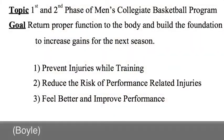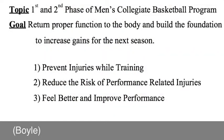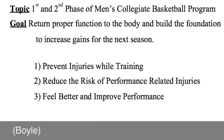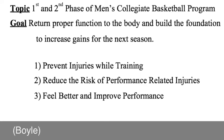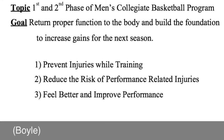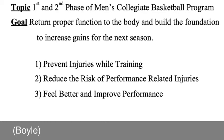The goal of the first two phases will be to return proper function to the body and build the foundation to increase gains for next season. Following strength coach Mike Boyle's guidelines, we will utilize a program that prevents injuries while training, reduces the risk of performance-related injuries, and will make the athlete feel and perform better.